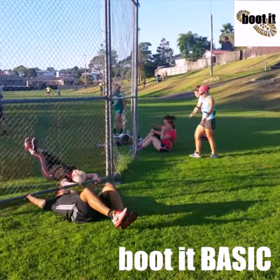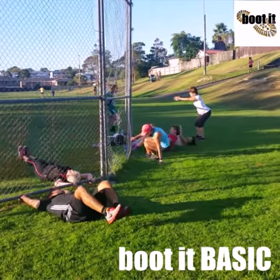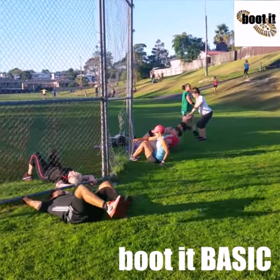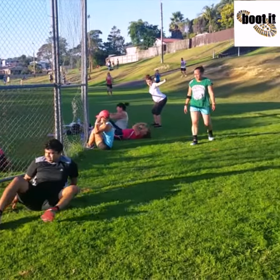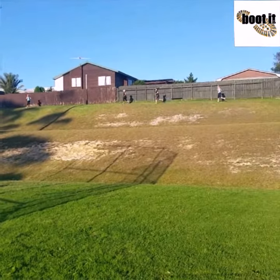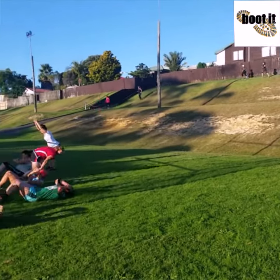Nice, bring it in, knock out those reps: 10 push-ups, 10 back extensions with retractions, 10 sit-ups, 10 leg raises. Hit the loop track up the top and do it all again, as many times as you can in 3 minutes.